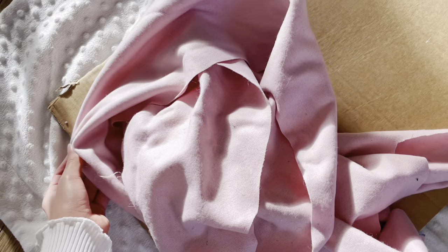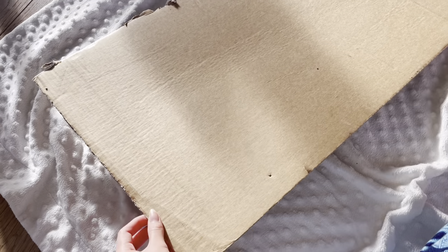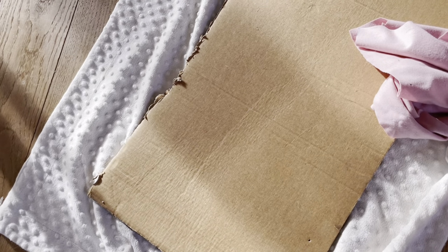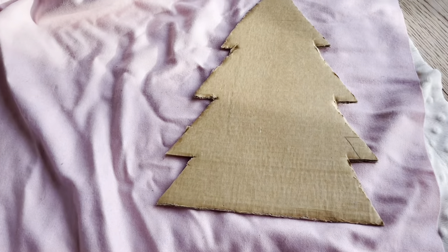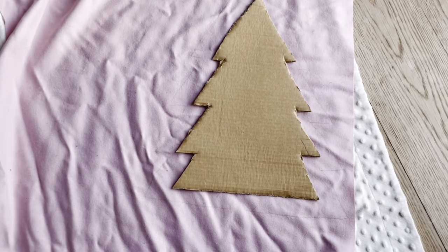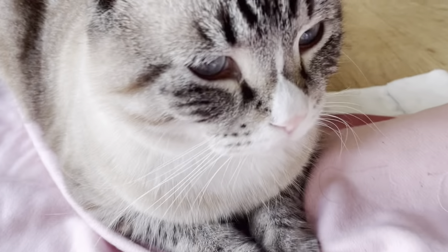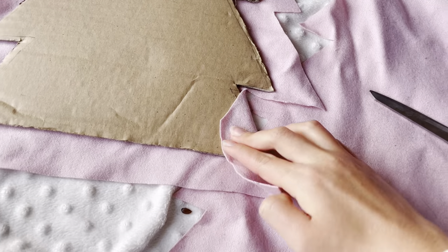For this DIY you'll need a big piece of fabric and some cardboard. I ended up choosing this pink fabric I had laying around and found a really big piece of cardboard. What you do next is draw out a Christmas tree — you can find Christmas tree drawings on the internet if you need a reference. After that you cut out the Christmas tree. Then you put the cardboard tree on your piece of fabric and trace around it, and cut it out.